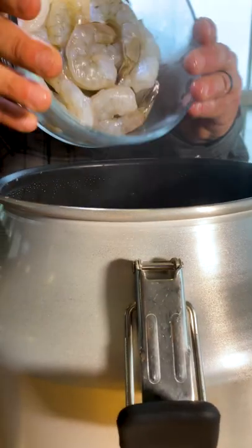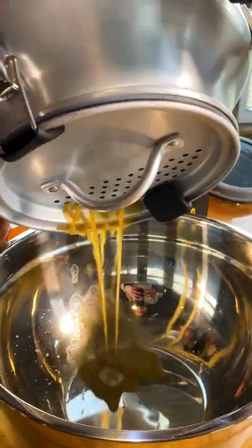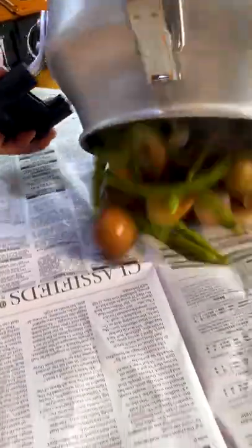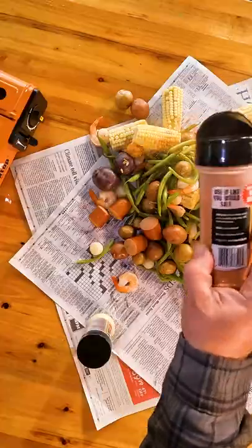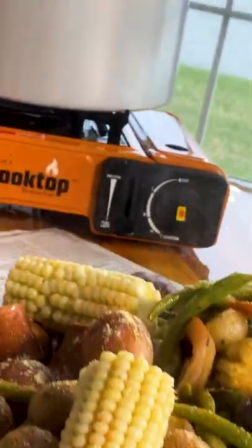Add 24 unpeeled raw shrimp and a stick of butter. We dumped it out on newspaper, then season with Can Cooker Creole and butter garlic. Enjoy — the flavor is amazing.